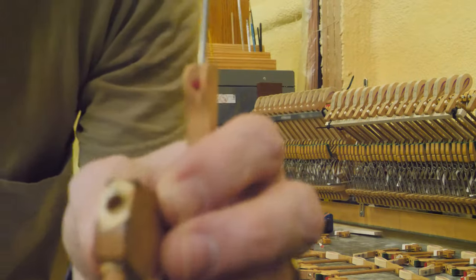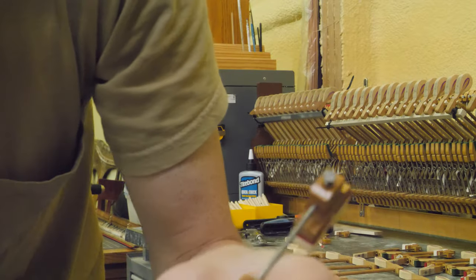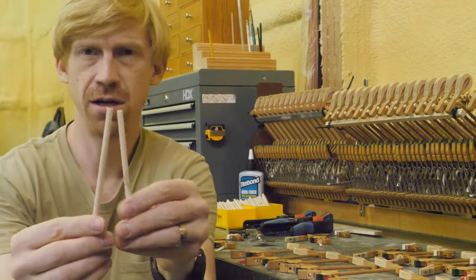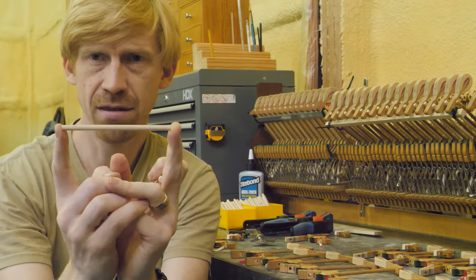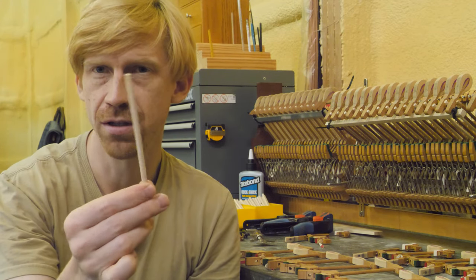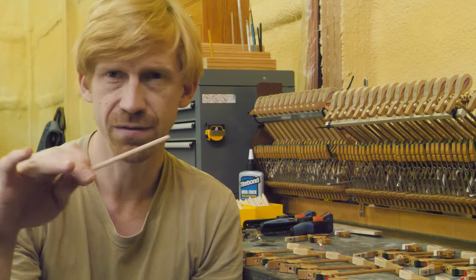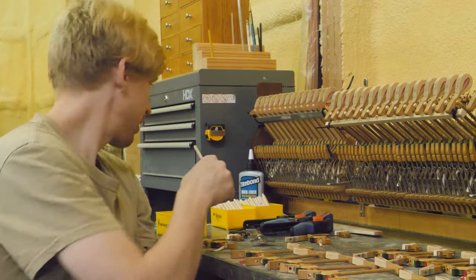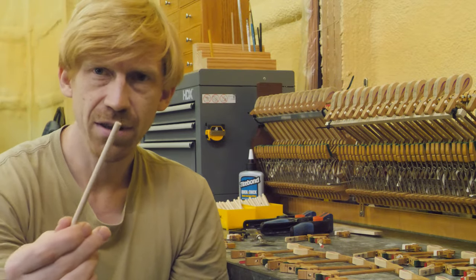Now you're just going to want to clean the glue off a little bit. Be careful — these can get hot. So these are my new hammer shanks right here. I have already cut these to length based on some samples taken from the other hammers. Make sure when you order these that you get the right size — they come in a couple different sizes: one for a standard upright and another for small console or spinet upright pianos. This is just your regular upright hammer shank.